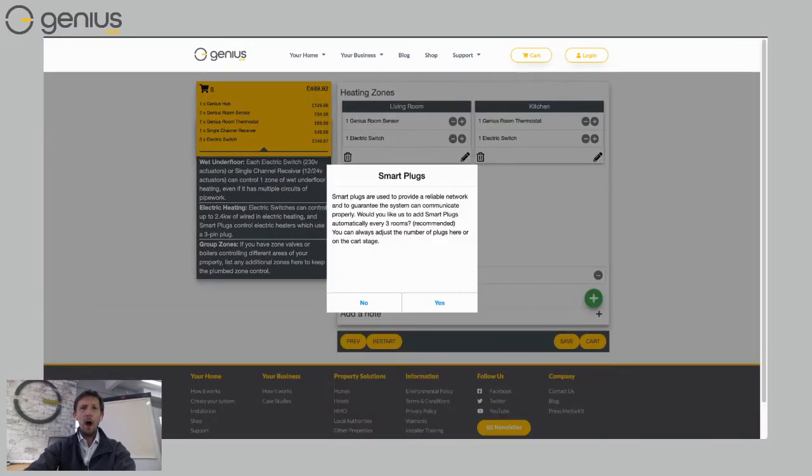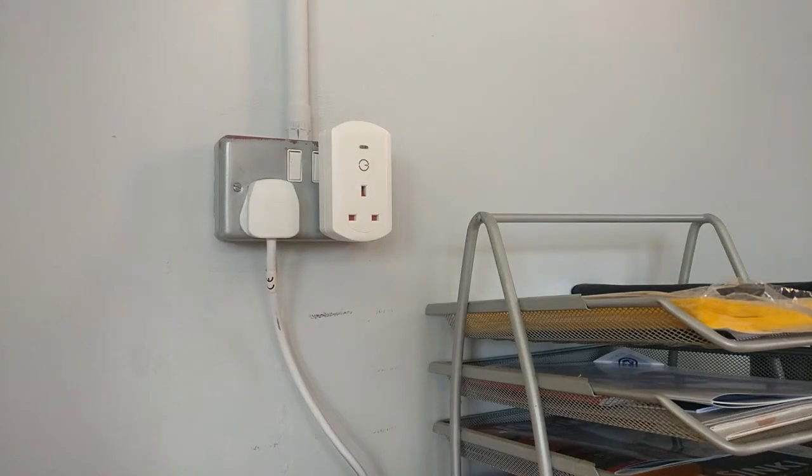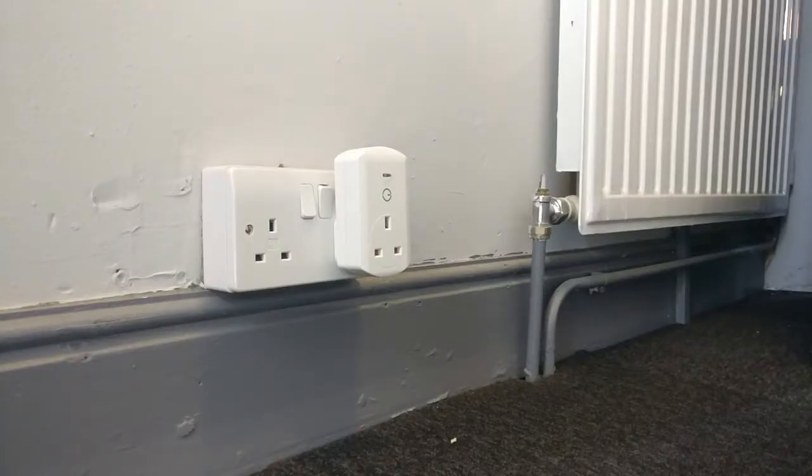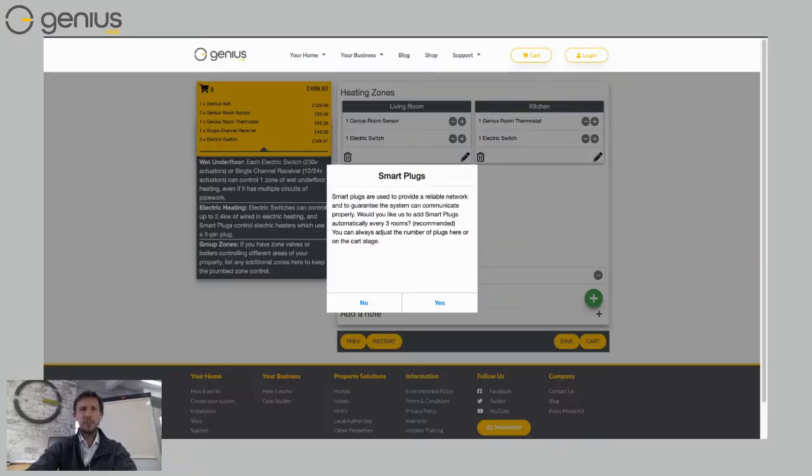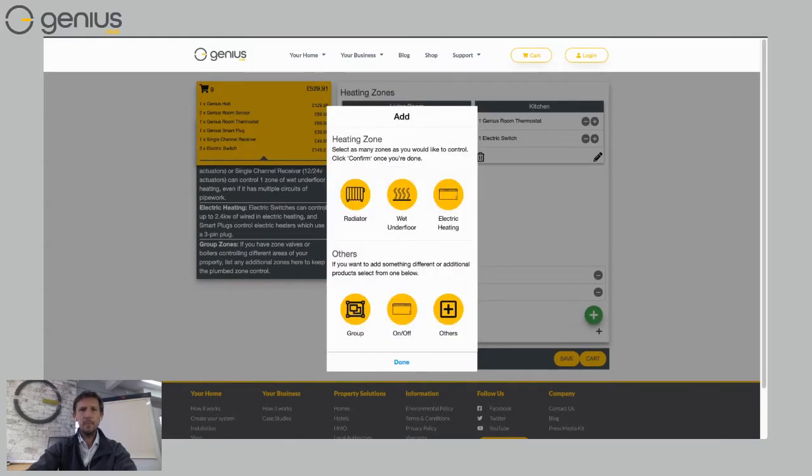Let's add another room — click the plus and choose 'Wet Underfloor.' Genius Hub is now warning me that I've got a slightly larger home, so it's asking if I want some smart plugs. The Genius Hub uses a self-healing mesh network that makes it really robust — adding smart plugs boosts the signal to different parts of the house. If you've got a lot of underfloor heating across your floors, you'll need smart plugs to reach the wireless room thermostats or sensors. I'll choose 'Yes' so Genius Hub can decide how many smart plugs I need.